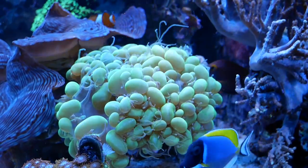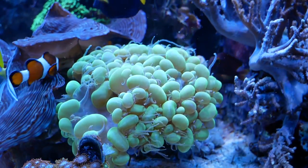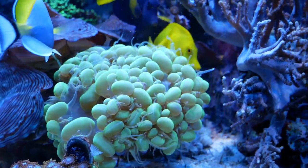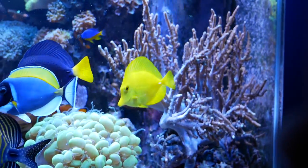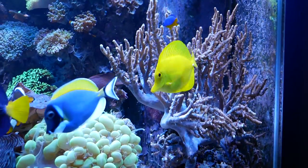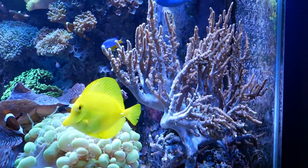The bubble coral is huge — it's got tons of room to open up. The stingers don't affect the clam; it's been sitting next to it for years and it's never been a problem, so that looks really good. The sinulara though is still overgrown — this thing is huge. I'm really considering just trimming this guy back, but for now it looks beautiful where it's at, and trimming it will definitely be another project for another day.